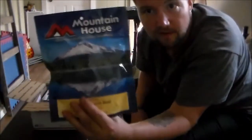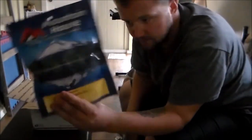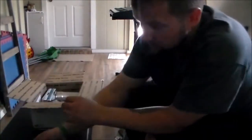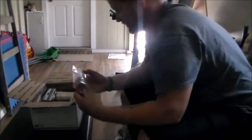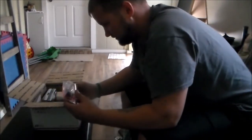Alright, first thing I won: Mountain House meal. Never tried these things out, looking forward to it. Now I've had MREs with chili mac and over in Iraq that was a high-dollar meal, so a good choice there. He wasn't kidding when he said it was loaded — fishing lures!